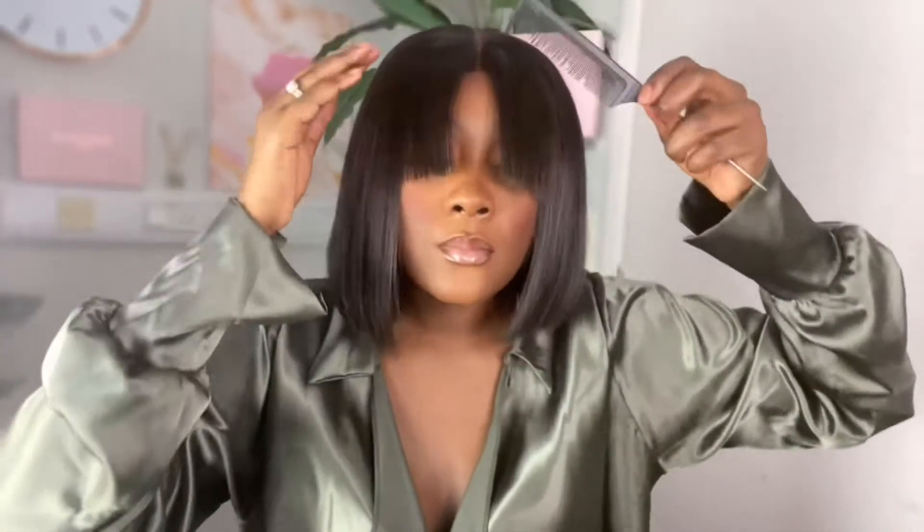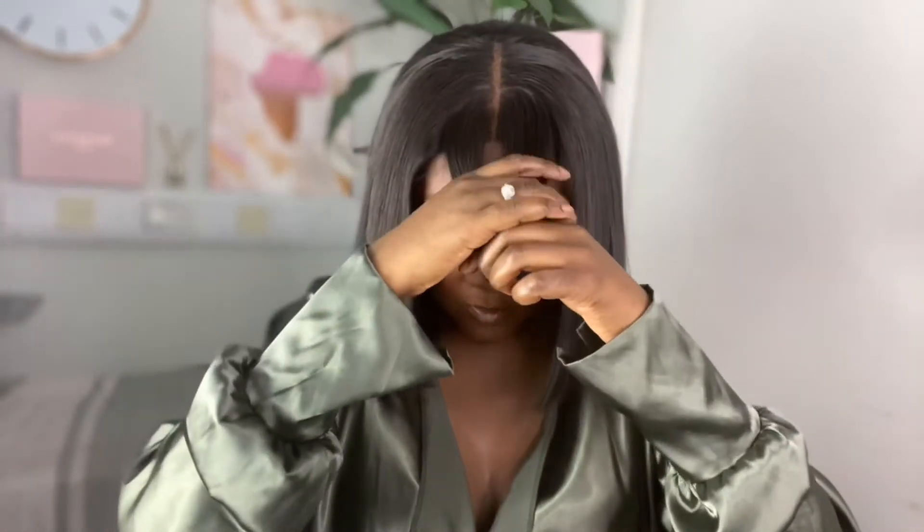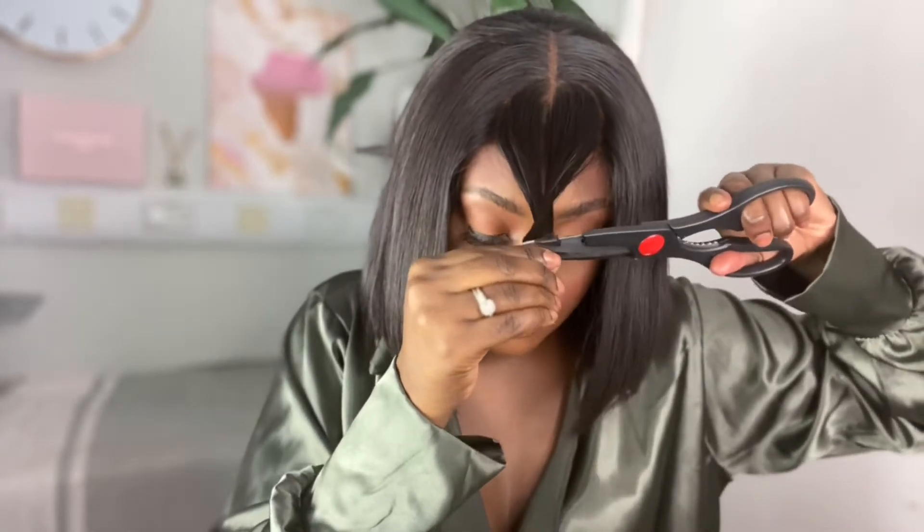As you can see my fringe is pretty long and I'm struggling to see, so I'm gonna go again with my scissors to get the desired length. Make sure your scissors are sharp.